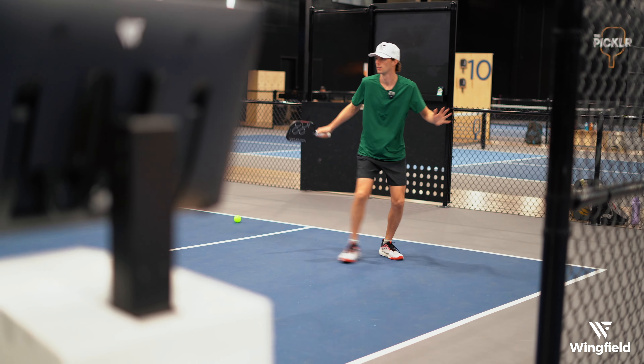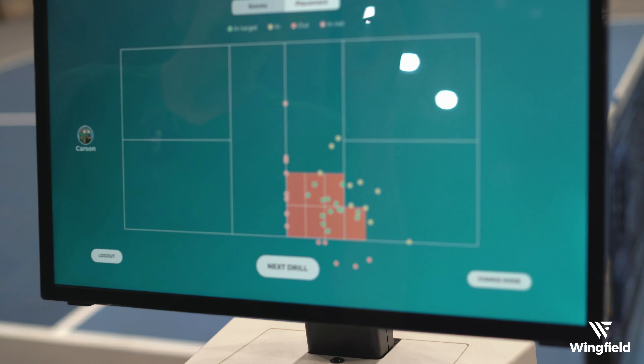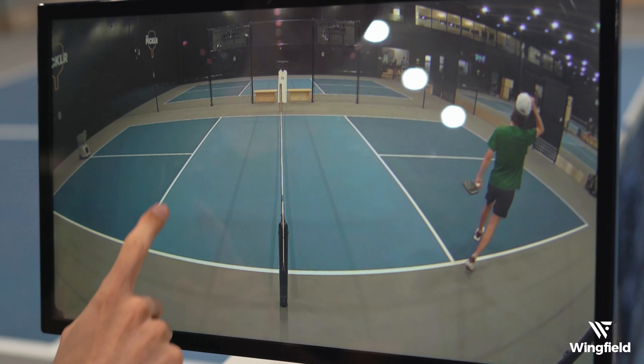Okay, so now that I've finished that drill, I'm going to come back to the Wingfield box and select end the drill. And then I can see that my accuracy score wasn't super great — I kind of hit my shots all over the place. But I noticed towards the end I was kind of struggling, so I can actually click video at the top.